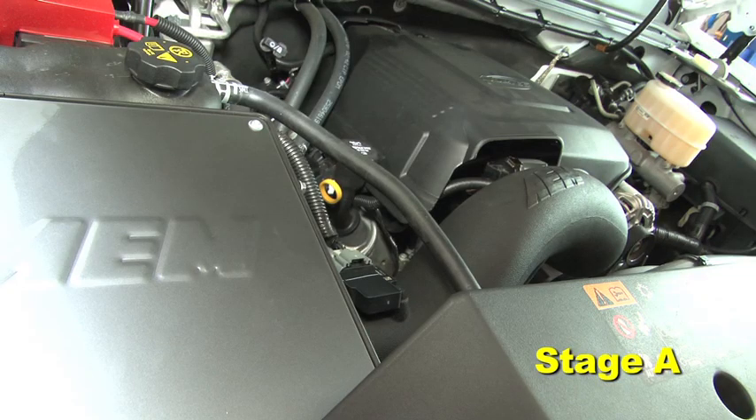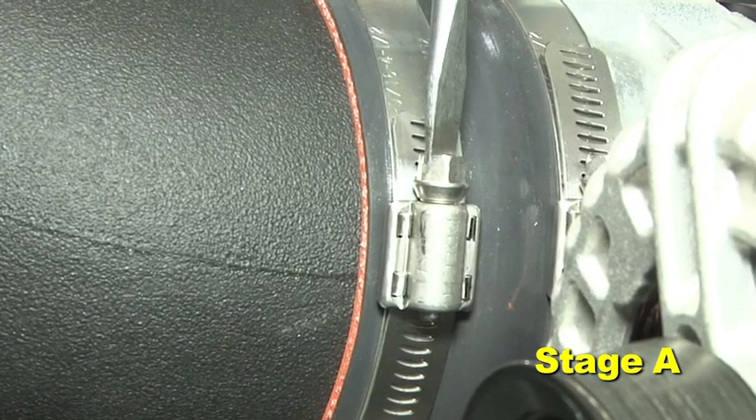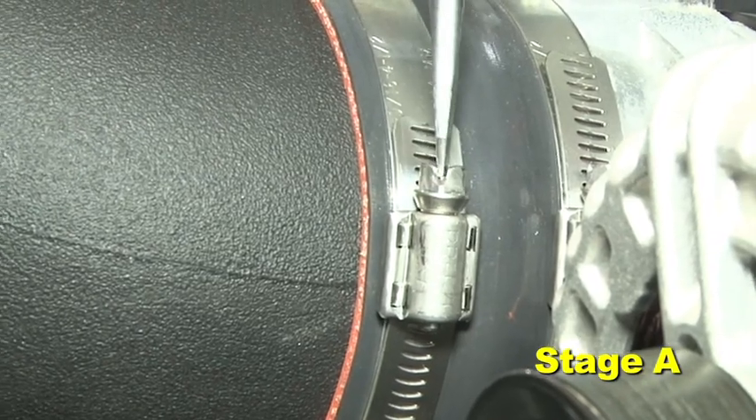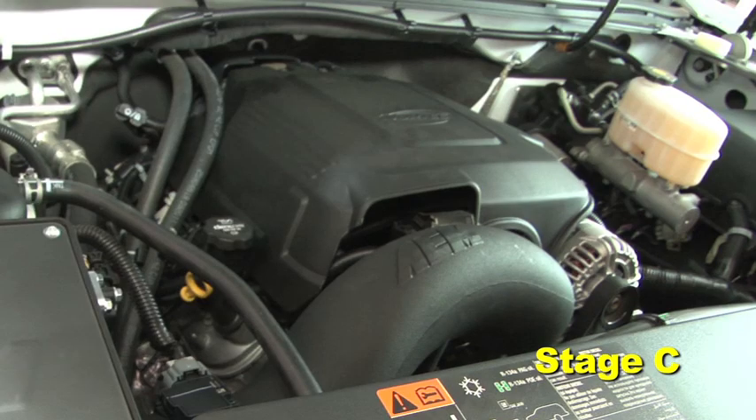Position the inlet pipes for the best fitment. Be sure that the pipes or any other components do not contact any part of the vehicle. Tighten the rubber mount, all bolts, and hose clamps. Check for proper hood clearance, readjust pipes if necessary, and re-tighten them. Inspect the engine bay for any loose tools and check that all fasteners that were moved or removed are properly tightened.